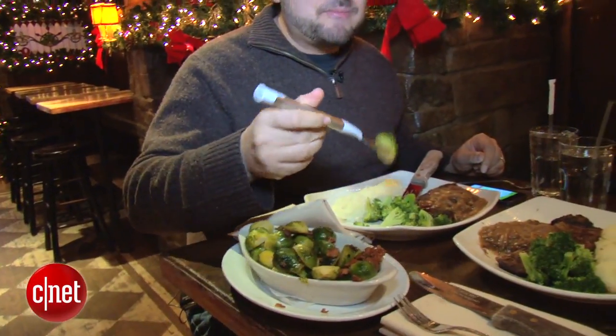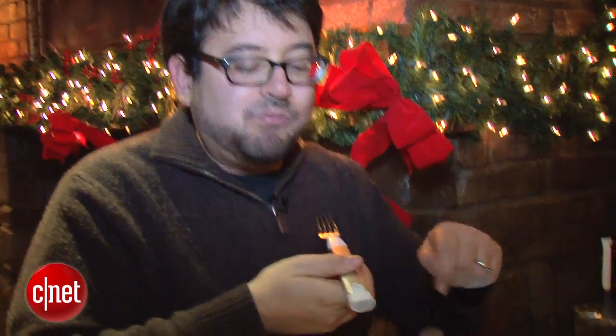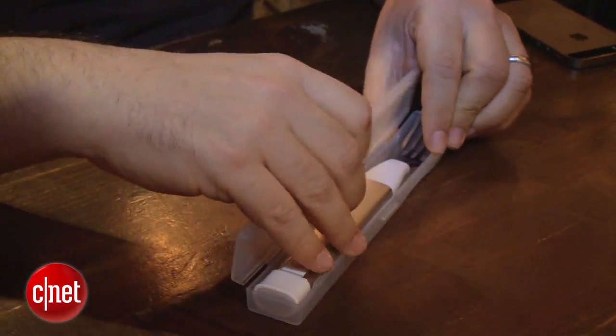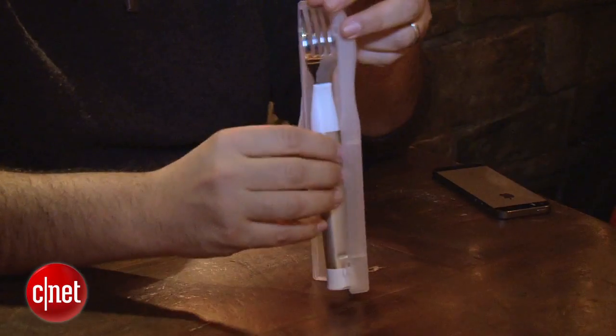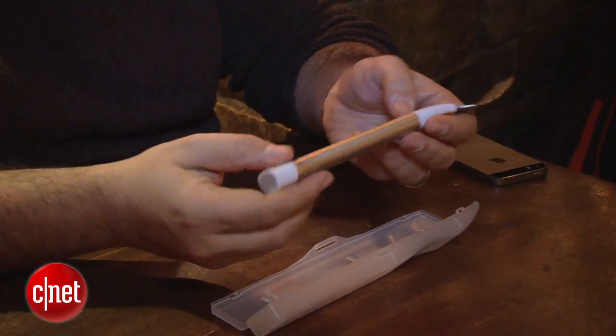Whatever you can fit on this fork counts as one Happy Fork bite. When the fork makes contact with your mouth it completes the circuit between metal and metal to register a bite — but it's really just a timing thing. Maybe you want to sit down with a nutritionist and time your bites; you could use one of these for a few minutes and know how long it takes to scoop up to your mouth.